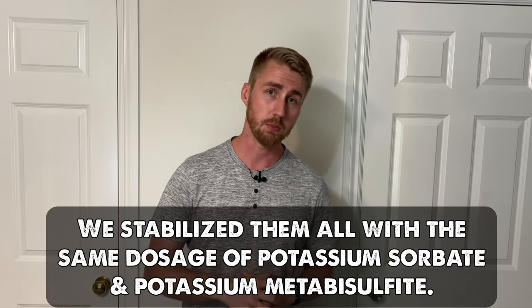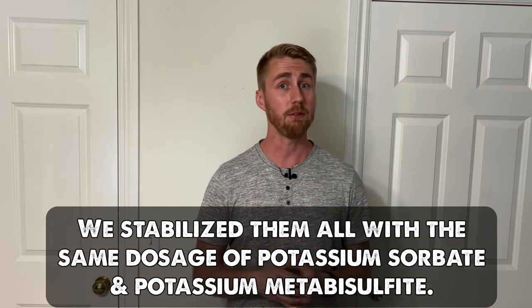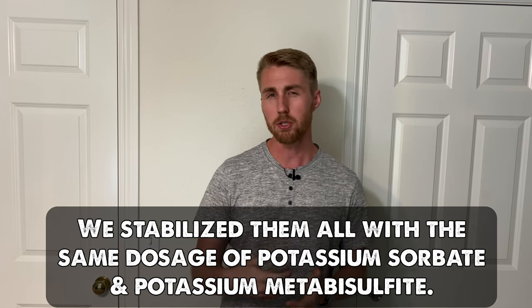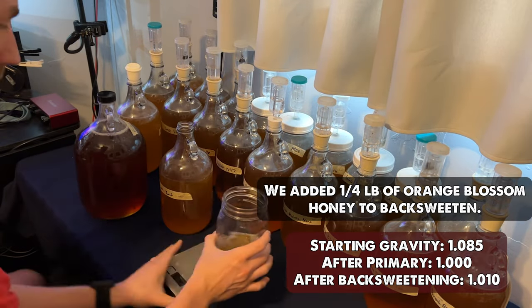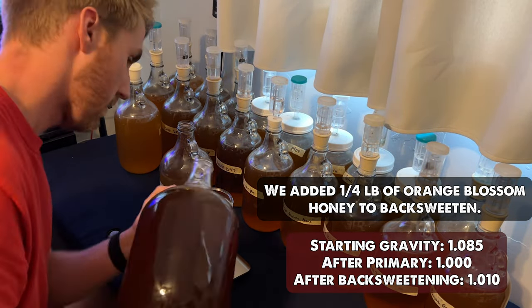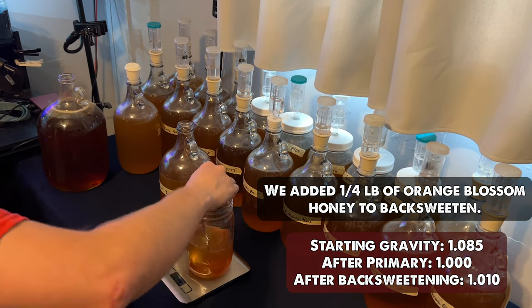I thought this test would be more interesting with a little sweetness, so I went ahead and stabilized each one with the same dose of potassium metabisulfite and potassium sorbate. Now we can safely back sweeten these brews. I didn't want to back sweeten to the point where it was going to be distracting from the yeast character. After we stabilized and let them set for about a week, we back sweetened with some more orange blossom honey — roughly about a quarter pound per container. The final gravity for every single one is 1.010, so they're all the same final alcohol content and the same final gravity.